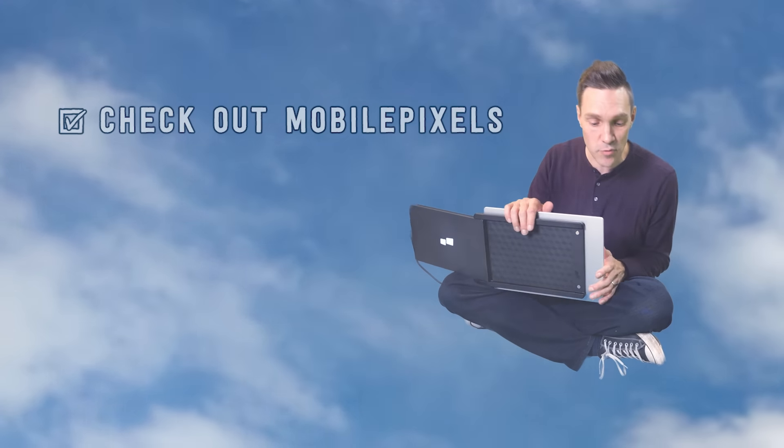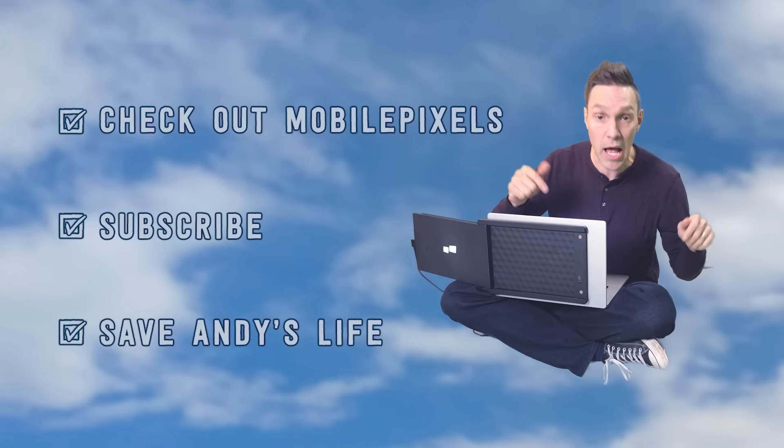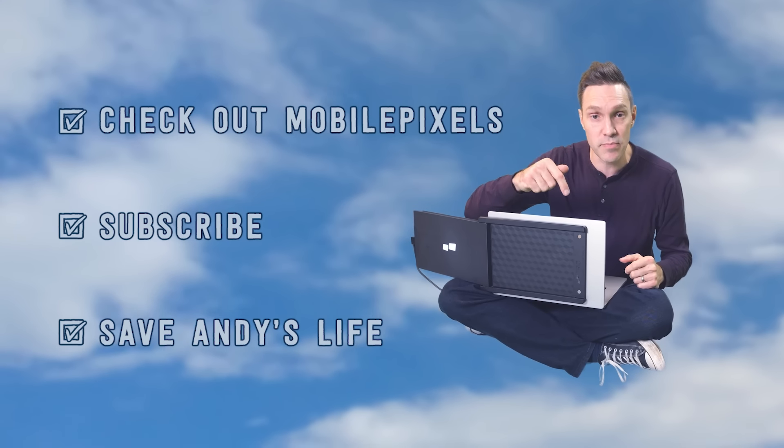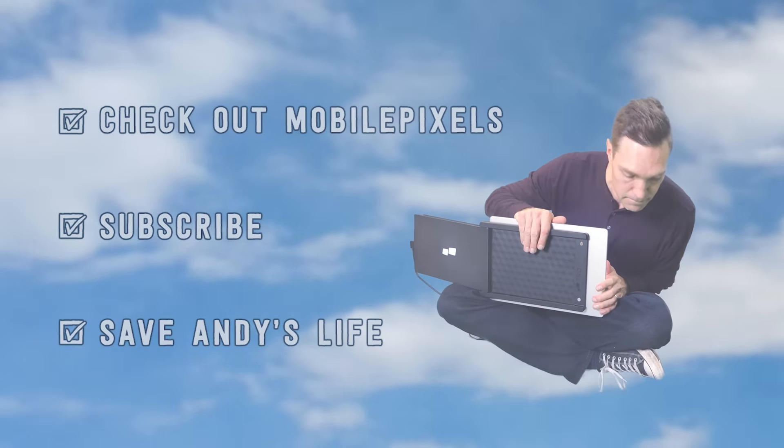Thanks to MobilePixels for sponsoring this video and sending me their Trio. Thanks, you guys, for watching. If you haven't subscribed yet, now might be a good time — turn on notifications. You know what else would really help right now is if anyone has a trampoline, that would be great. I'll put my GPS coordinates in the description below. Just bring your trampoline to those coordinates. Thanks.